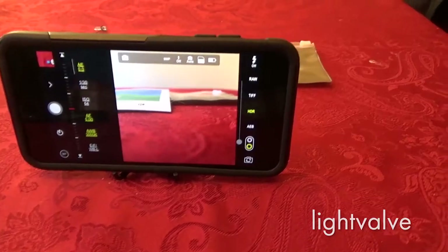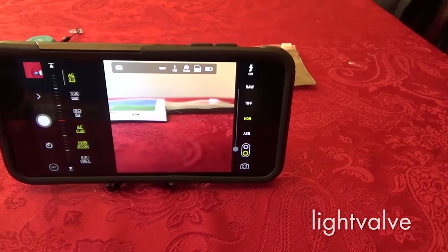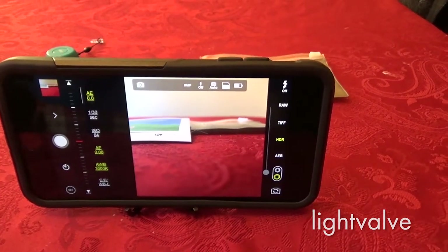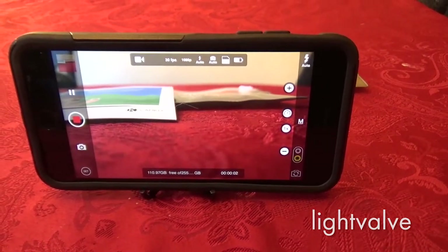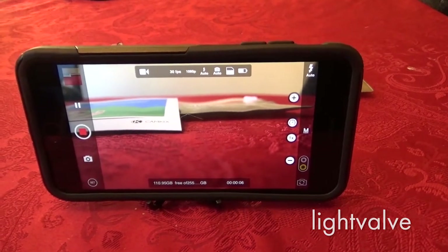Let's try one of the other apps. Now I'm going to try it using ProCam. That's working well — that's in picture mode. If I switch modes, pressing the button starts the video recording. So that works fine in ProCam.